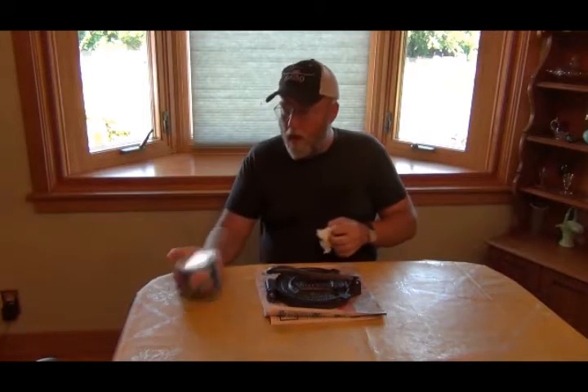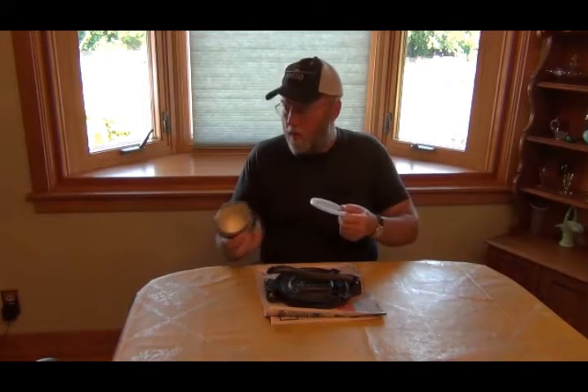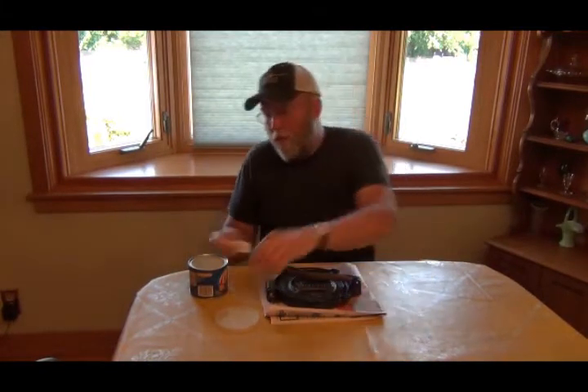Today I am going to season it — I season all my cast iron stuff. All I do is take Crisco shortening, all vegetable shortening, take a paper towel, scoop it out, and wipe it over the whole thing, which I've already done.